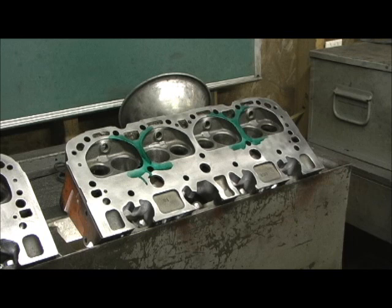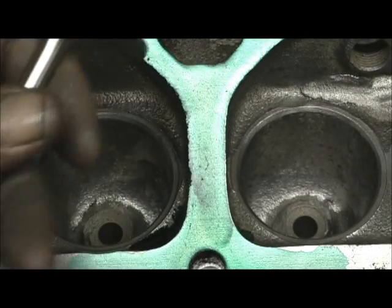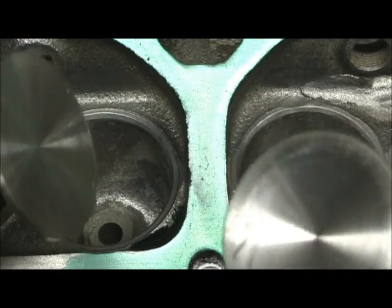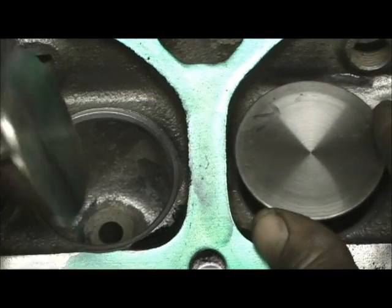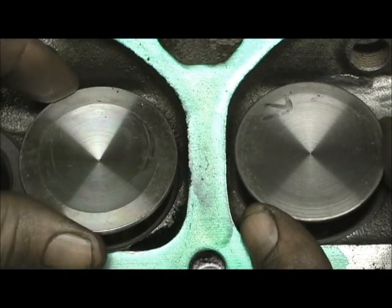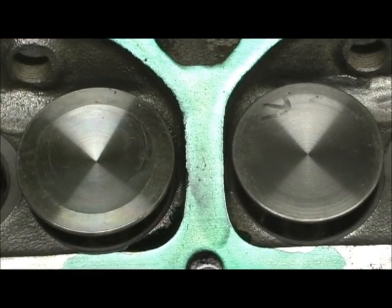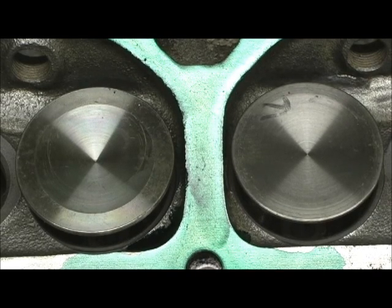So if the machine shop ain't going in there and unshrouding the combustion chamber for the bigger valve, you just handed them money to go slow. Here's the two valves. This is the 202, and this is the 194. I'm going to just slide them in to two points. Now right here, there's your comparison. You can see how close that 202 gets to the chamber wall versus the 194.